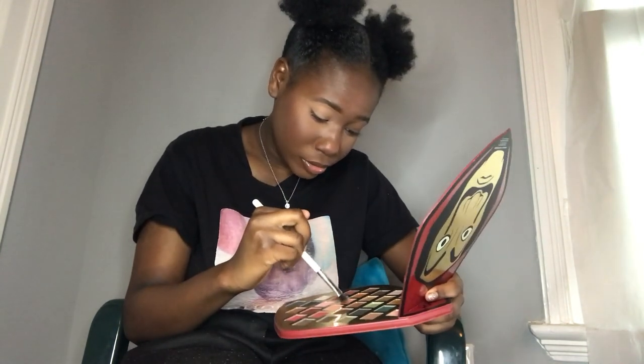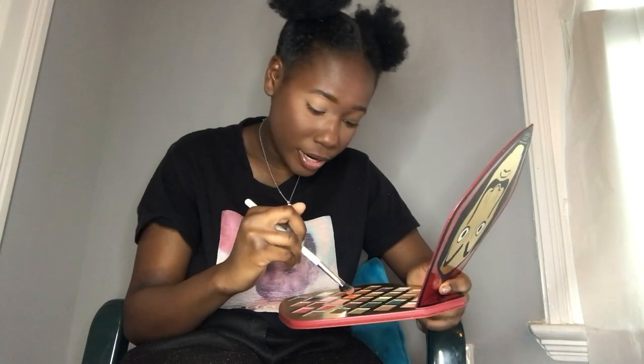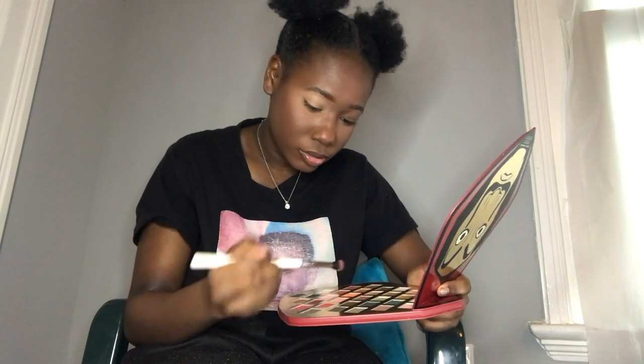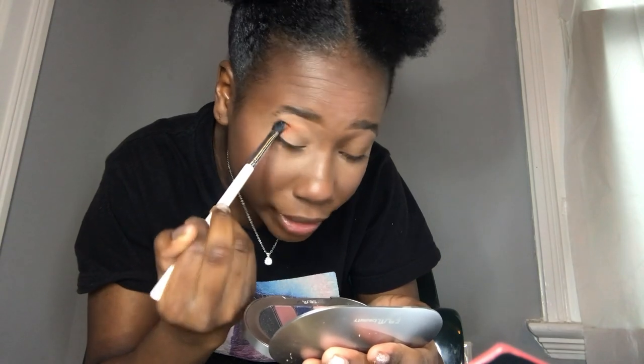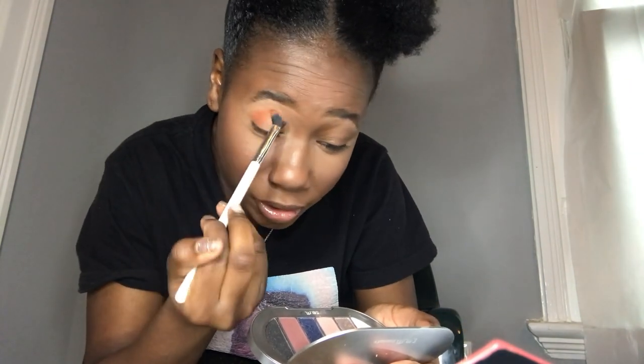I'm using one of the shades called Uno Moss — it says it's for face and body but I don't care. I'm using the ColourPop E1 brush, I love this brush so much. I'm gonna pick up a lot since I'm not sure how it'll pay off. I already did my face makeup so I'm just gonna use this as a transition shade for the reds. It's like a burnt orange shade, very warm.